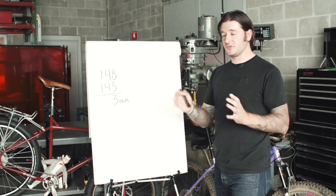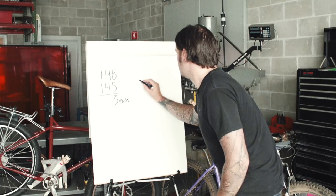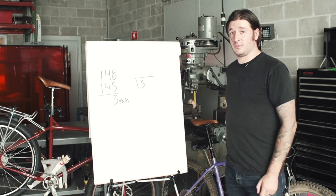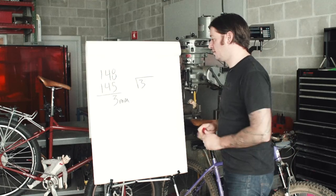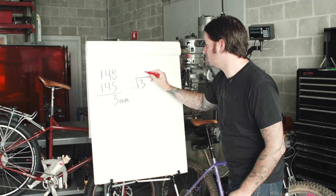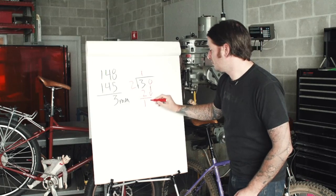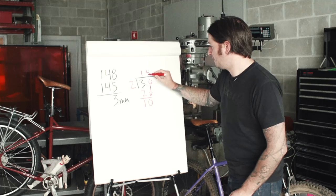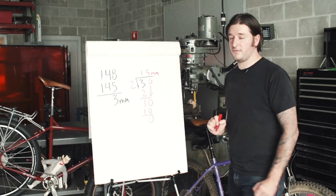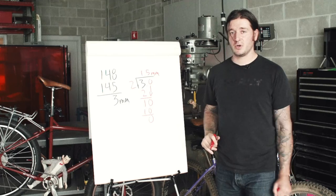Now that's both sides of the frame, so each side flexes a much smaller amount. How much? We're going to do some long division here, and it's going to get pretty complex pretty quick, but tag along and we'll have fun. 3 divided by 2 — each side of the frame. 3 goes into 2 once, carry that 0 down, 2 goes into 10 five times — 1.5mm. That's how much each side of the frame is flexing, which is really not a whole lot. Hopefully this has put all your concerns to rest.